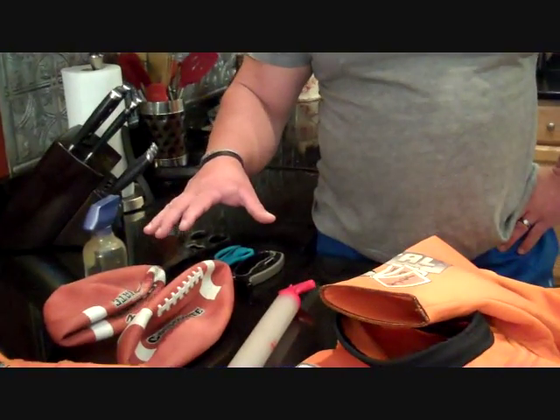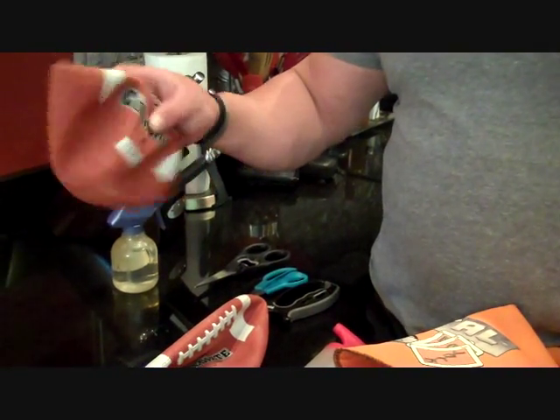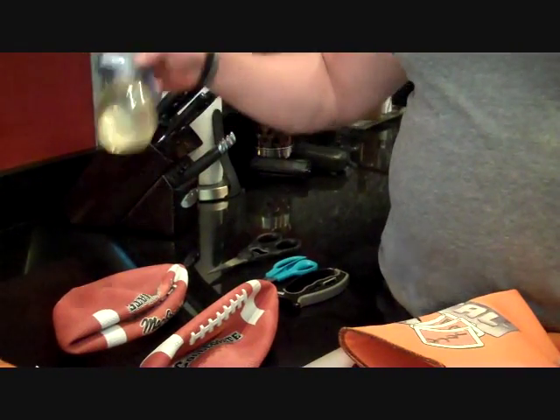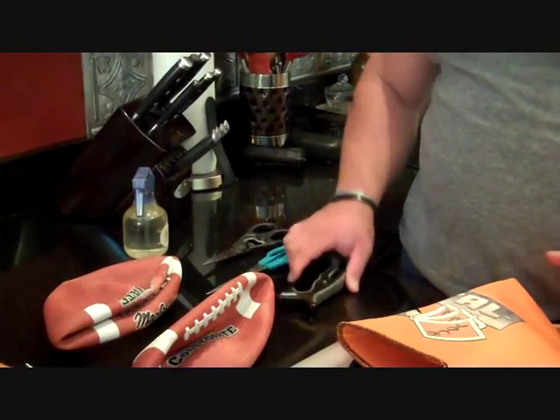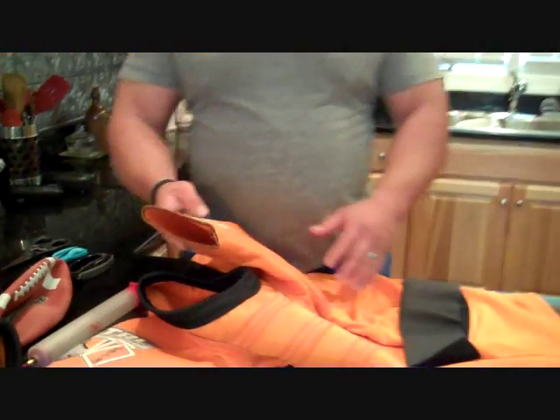I've got the stuff laid out that I'm going to use: a couple of footballs from Walmart that are like a couple of dollars a piece — I've already deflated them — an air pump, a spray bottle with water in it, a couple pairs of scissors, and something to keep them sharp. This is a stock 58 shirt right here.